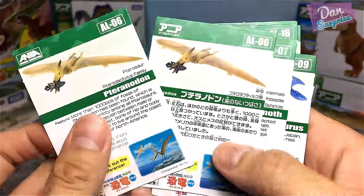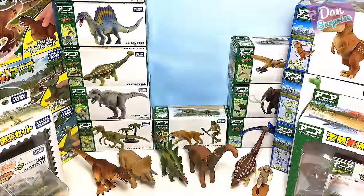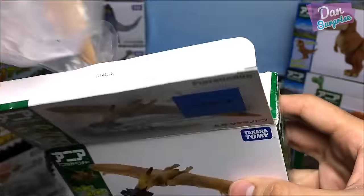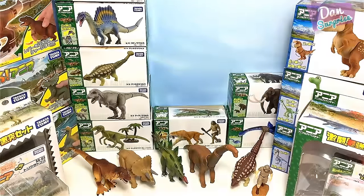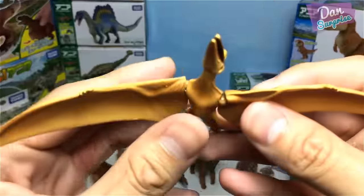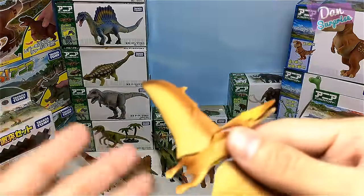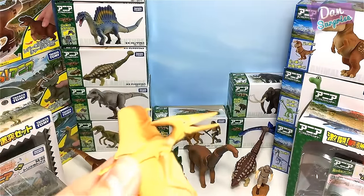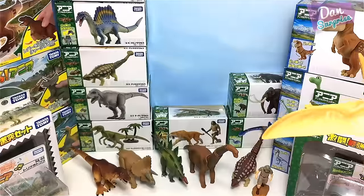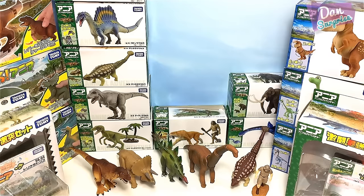A Pteranodon is not a dinosaur — it's a prehistoric flying reptile. This figure actually came with two cards, one in English and one in Japanese. My most favorite prehistoric flying reptile is Rhamphorhynchus — it looks really awesome — along with Dimorphodon and Anhanguera. There are so many of them!